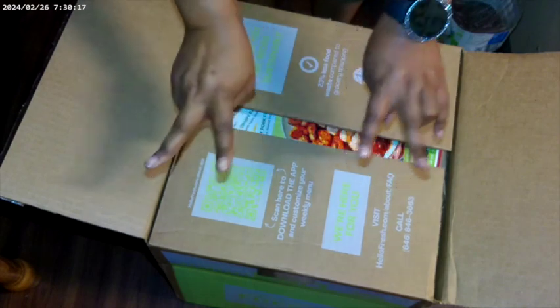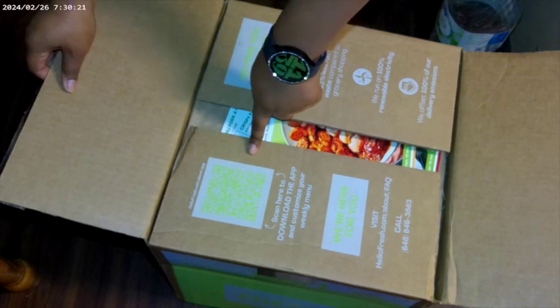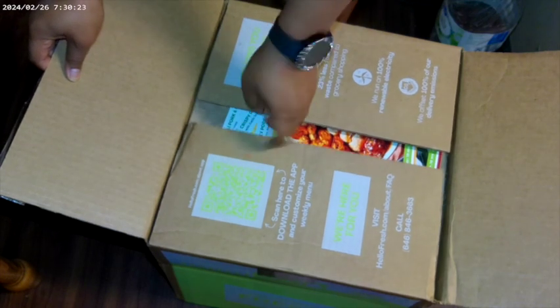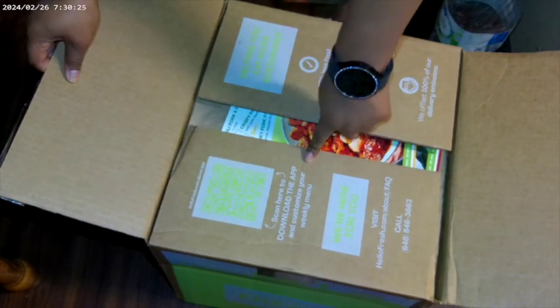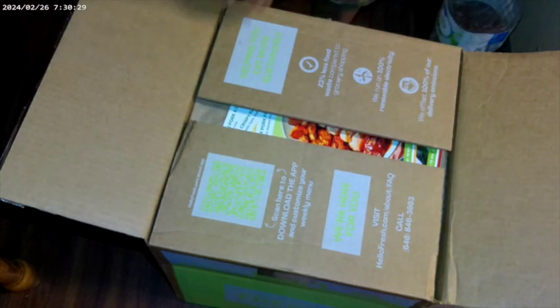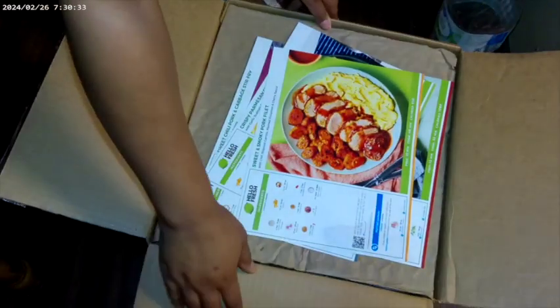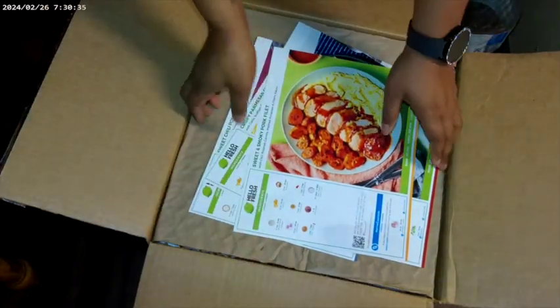We have our second week of HelloFresh. If you guys would like to jump in and use my code, scan right here to download the app and customize your weekly menu. Thank you, HelloFresh — they did not sponsor, but I am loving it.